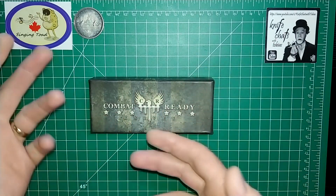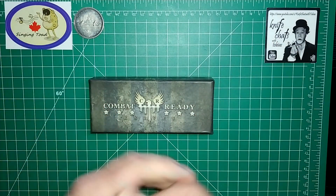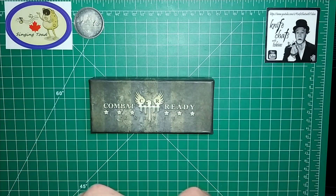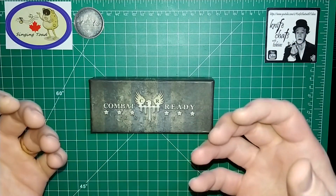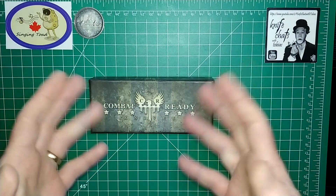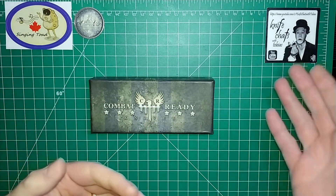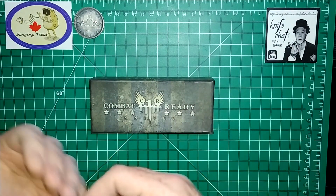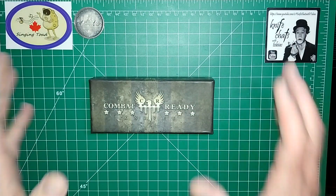A while ago — roughly a month ago now — I was entered into a draw by Tobias Gibson. He did a giveaway on his channel and, unbeknownst to me, I didn't even know I was in the draw, but I won that giveaway. He was giving away a knife. What happened is he reached out to me and said I'd won the draw, but he realized this knife might be a problem to try and ship across the border. Tobias lives in the United States, I live here in Canada, and we both decided it's probably not a smart idea to try and send it across the border, especially right now with CBSA just being weird.